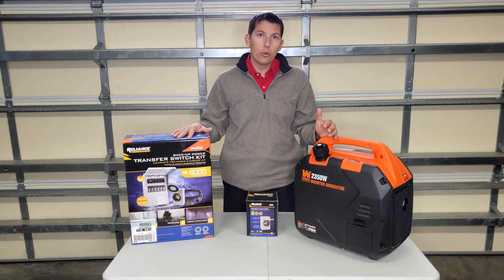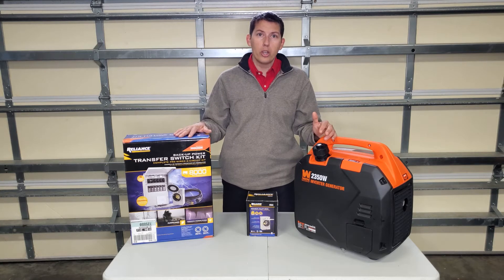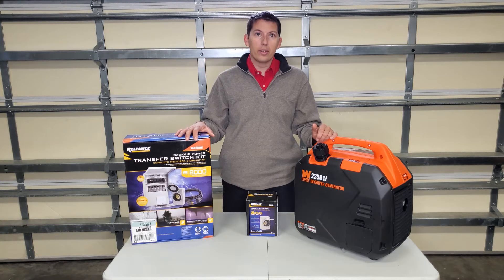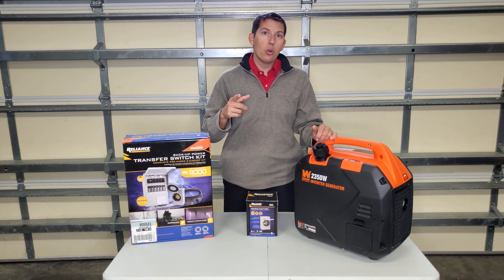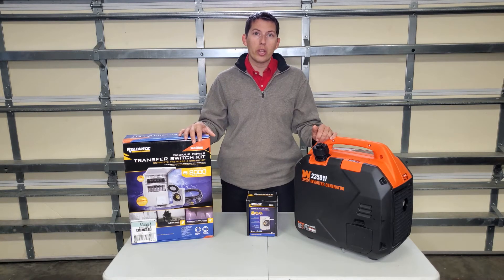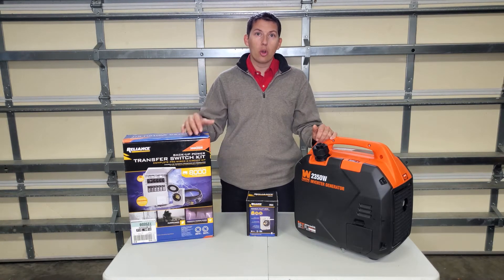If you have a home that was built prior to 2000, yeah, you can use a Reliance Controls unit. But if it was built after that, you're going to start finding that you have arc fault breakers and they're just not going to work — they're just not compatible. We're going to show you a transfer switch that is compatible and what you can have installed by your local electrician.